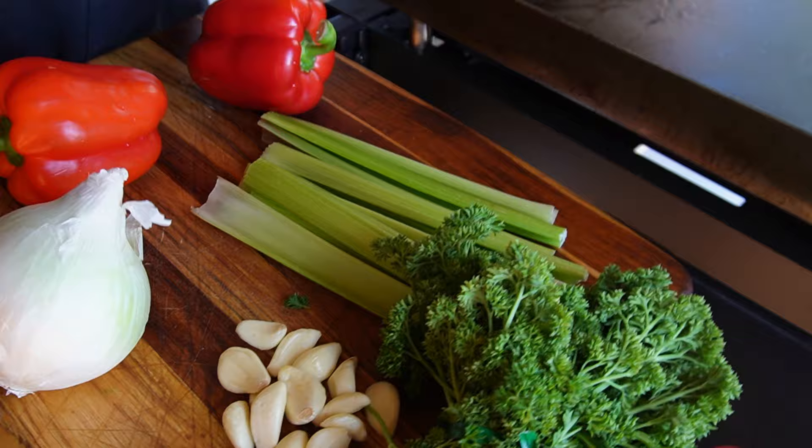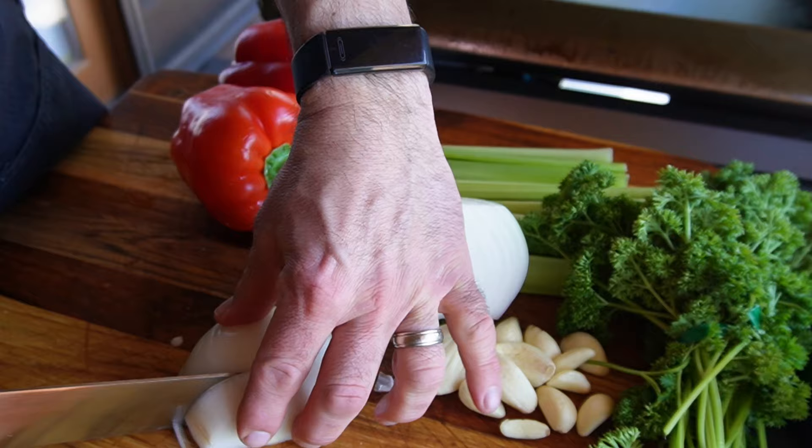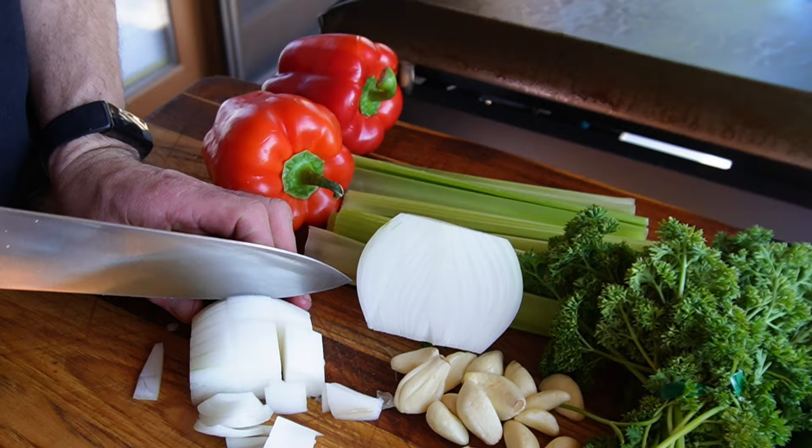We're going to start out with the trinity of Cajun cooking: an onion, a bell pepper, and celery. Typically they use a yellow onion with Cajun cooking, but all I had is white onion — these are going to be just fine, no one's going to know the difference. With the Colorado Cajun, I like to go with a thick chunk, maybe half inch or so, like the vegetables you'd get in a sweet and sour chicken dish at a Chinese restaurant.